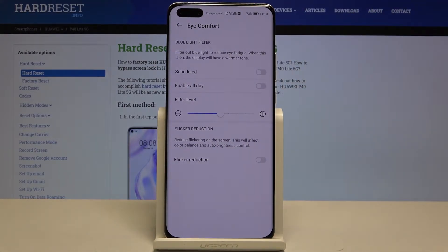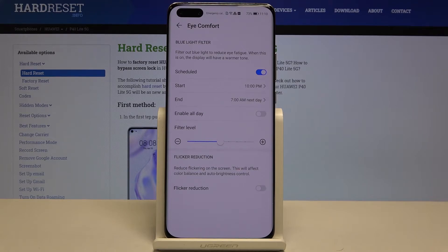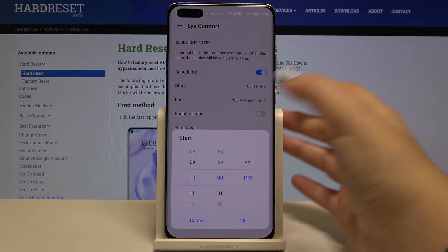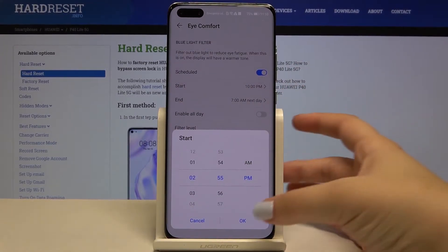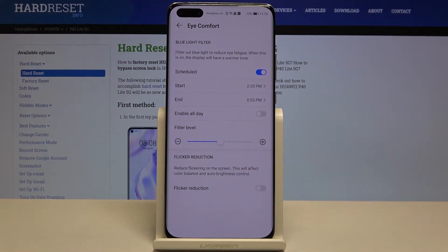Now we've got some options to customize. First of all, we can schedule that feature, so let's tap here. As you can see, we've got the start time and end time — we can tap on it and by swiping choose the time we want to use, for example something like this.